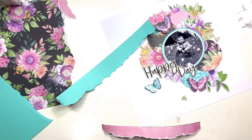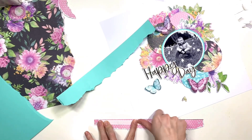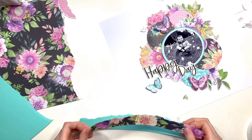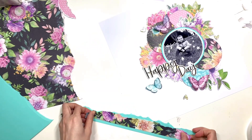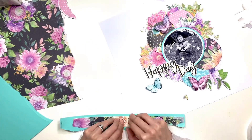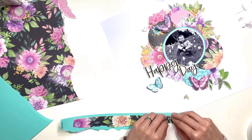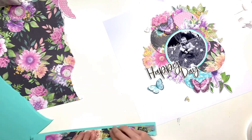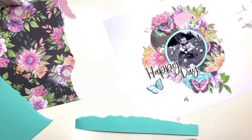Because I've offset my design over to the right, as much as I love white space on the page, I was feeling like the left-hand side just needed something. I wanted to add some color and some black and white over there, so I've taken a strip of that floral patterned paper.